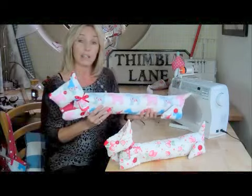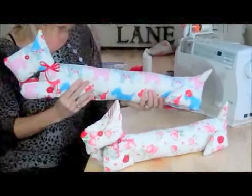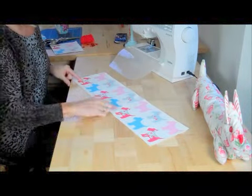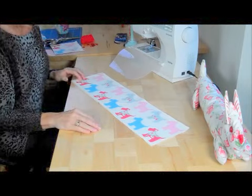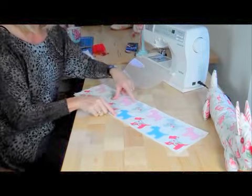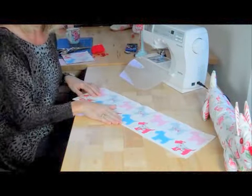First thing I need to do is cut out the rectangles for the body. I've got two pieces of fabric which will be the length of my doorway — normally 36 inches, this one's just a little bit shorter. If you've got a fabric with a pattern on it like this dog, it's got to be the right way round on both sides.